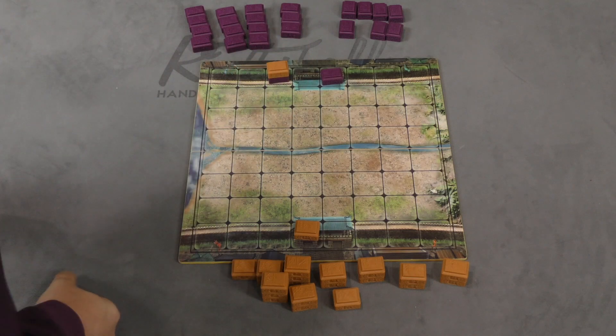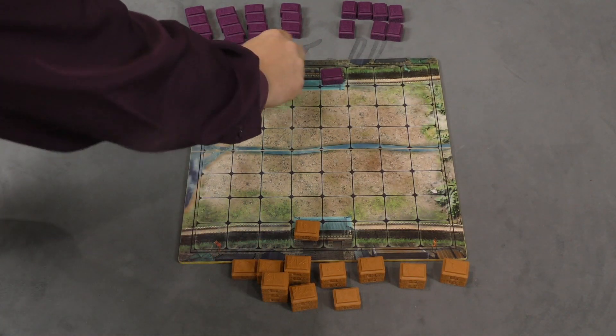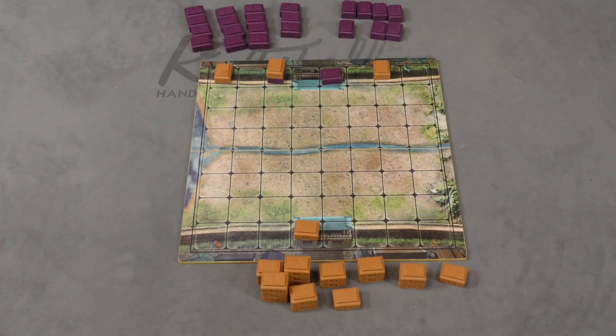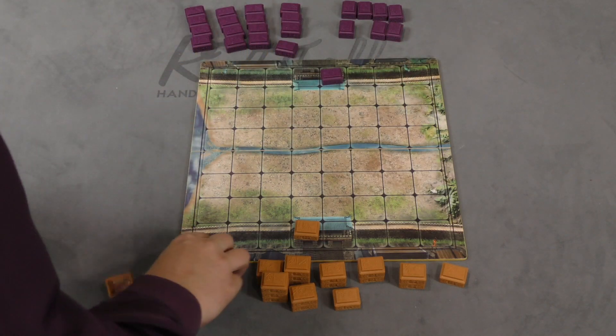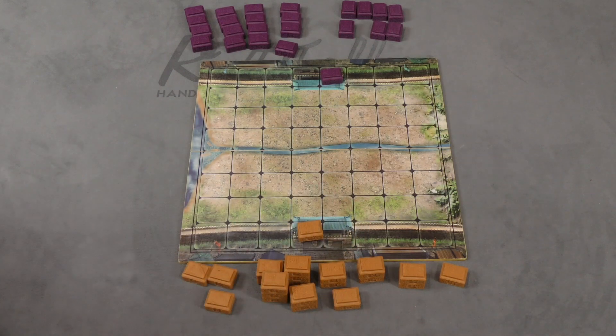If your piece has captured another piece — in this game you can land another piece and capture it — then that's worth two points. So you would basically win like this: one, two, three, four. That's how you're going to win the game. You can capture other people's pieces, and you have your commander here, which is where you start.